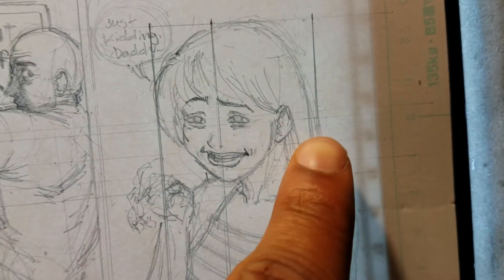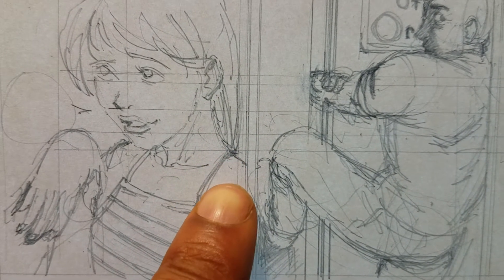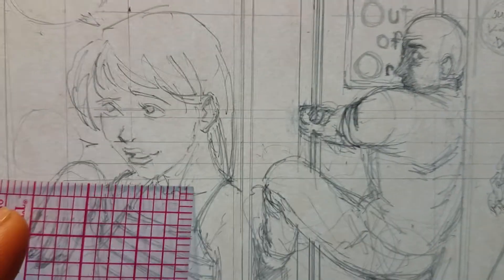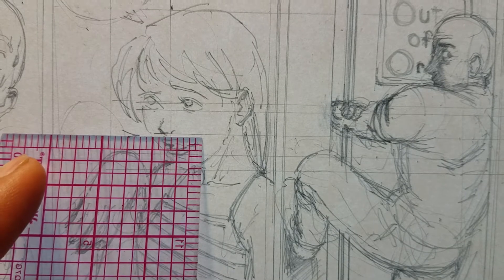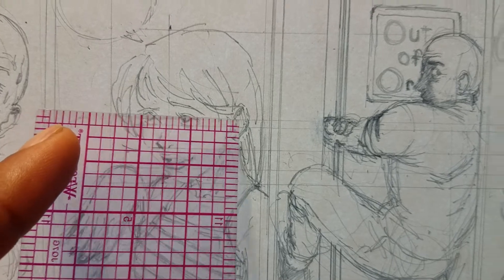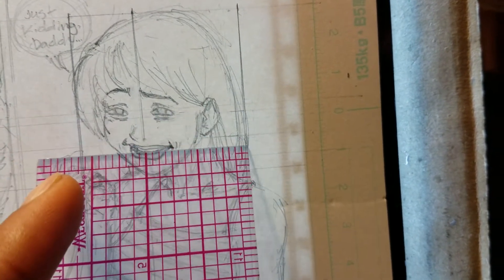I measured out where her hair ends on this end. I didn't really care where her shoulder ended because that wasn't part of the frame. So I measured out where her hair ended, then her chin, her lip, where her nose ends, the bottom of her eyes, her eye, her pupils, and basically mapped them over here.